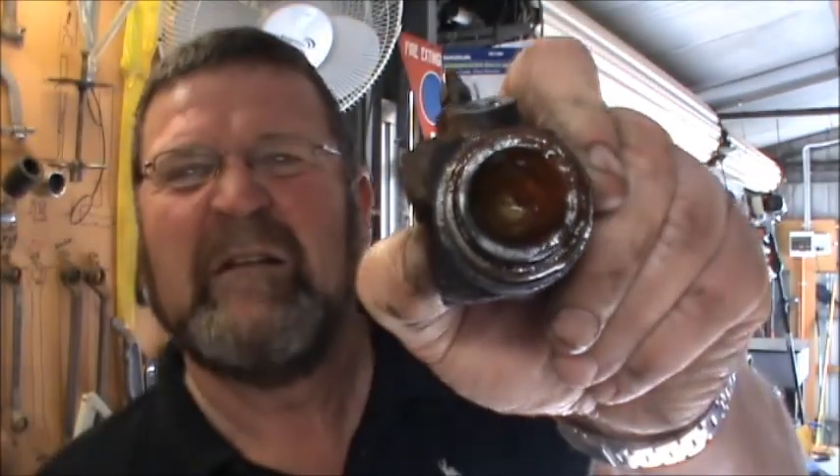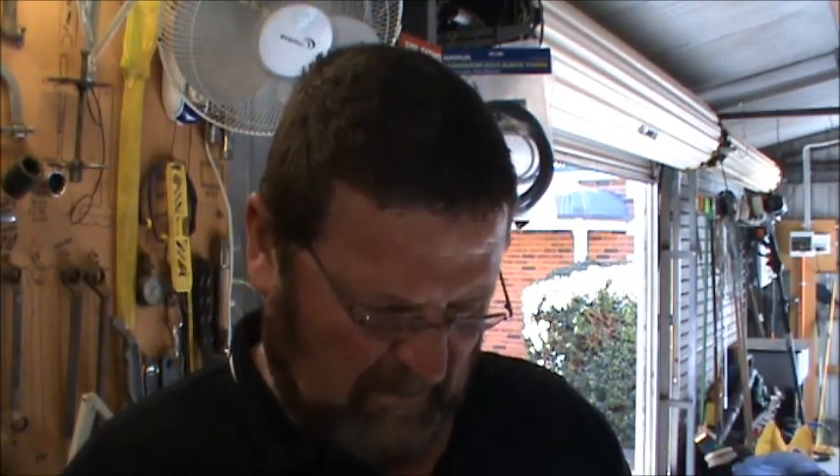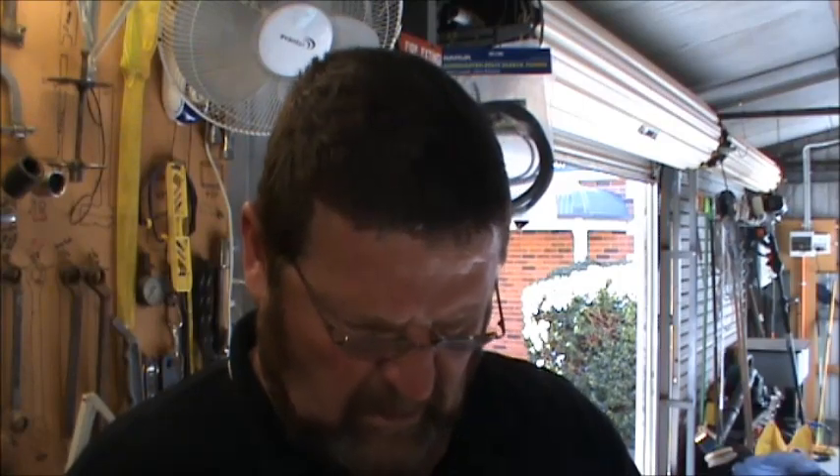Unfortunately the camera battery went dead, so you guys didn't get to see me pull these apart. I'll make sure the camera is working when I put them back together. This is the old wheel cylinder that I've taken out — it was full of disgusting brown rusty brake fluid inside. It was leaking very, very badly.